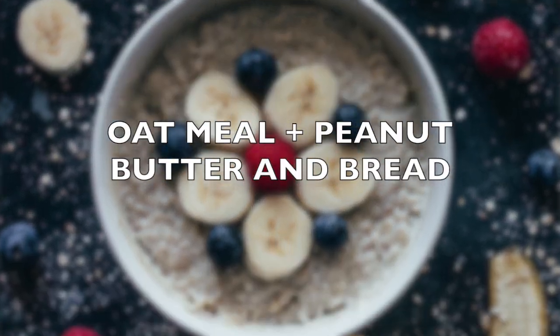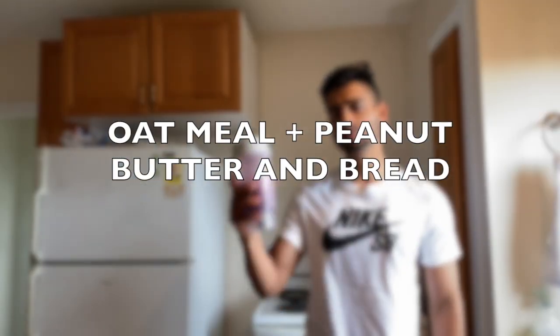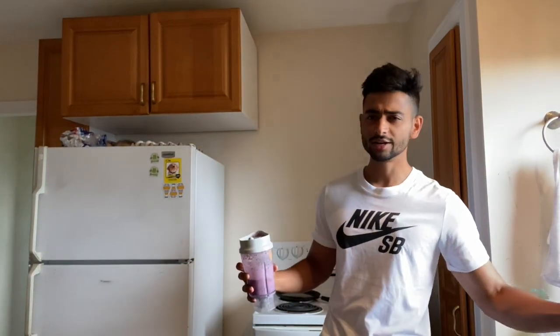The second option would be oats, peanut butter, and bread — if you're tired of drinking the smoothie. But I love the smoothie and I've been loving it for the last year, so I don't think you could get bored of it. But you can jump up to the second option.